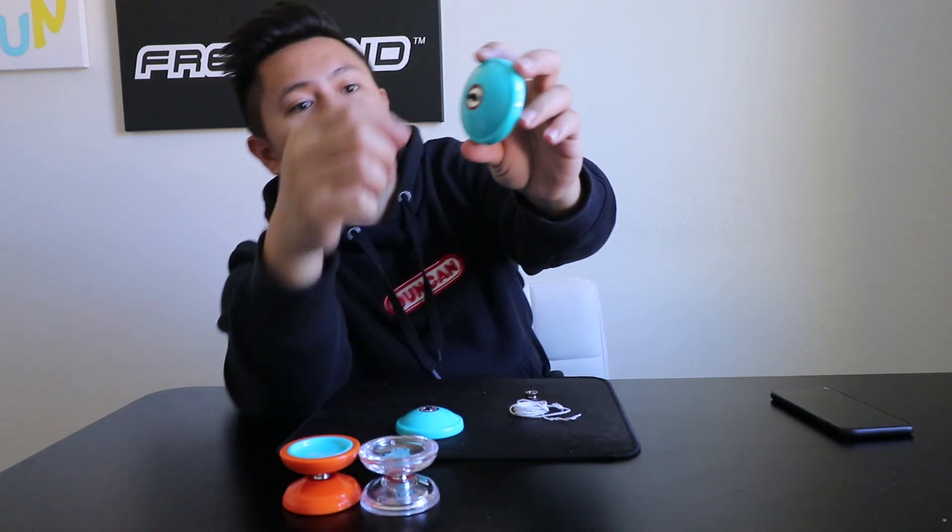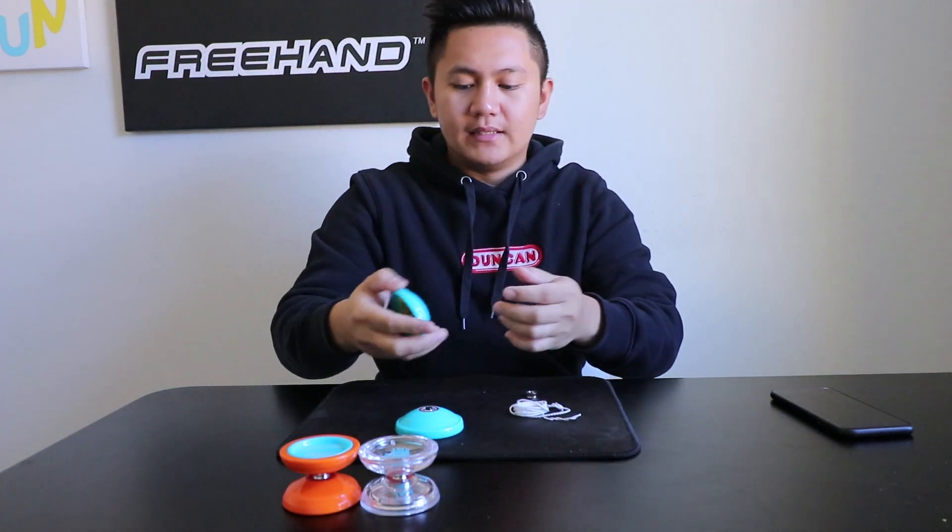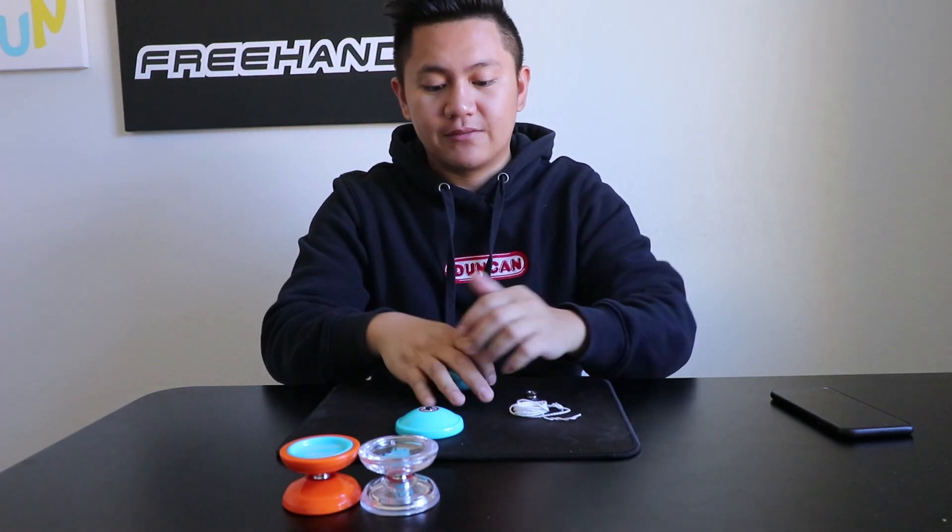From here, you want to make sure the axle is tight, otherwise you will break the threading. Next, gently push the yoyo against a flat surface.